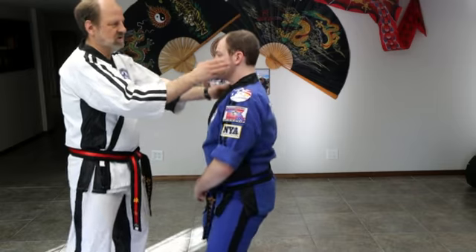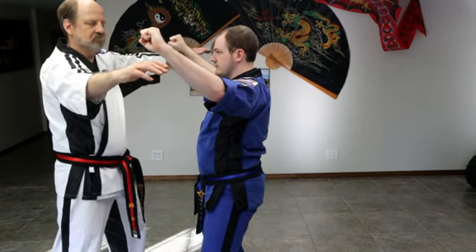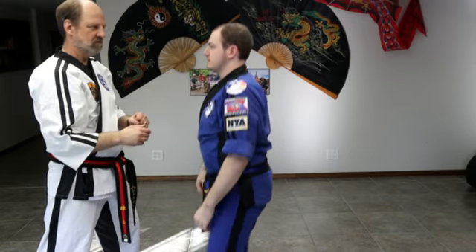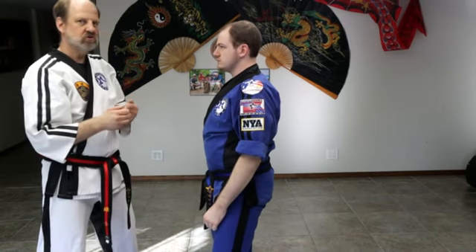I think it just depends on your muscle structure. The separating block comes up and strikes out. They both work very similarly. You will find that you like one versus the other, and it may depend on what you're doing next.